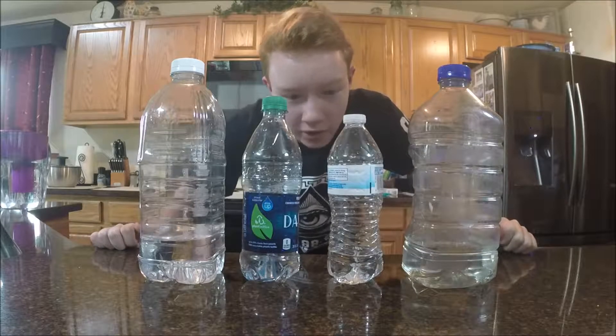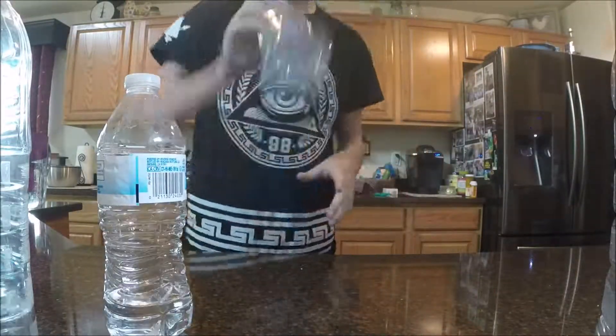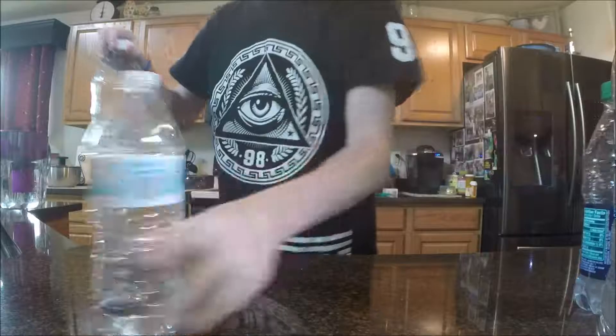Alright, we're gonna be water bottle flipping everything you see in front of you, so let's get started. Easy, these two are out of the way.